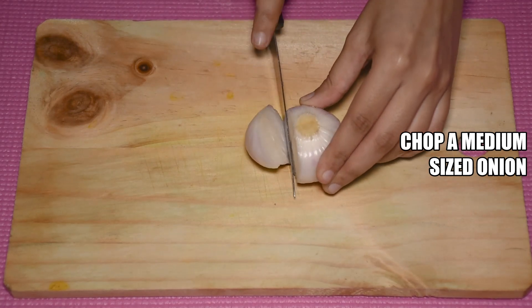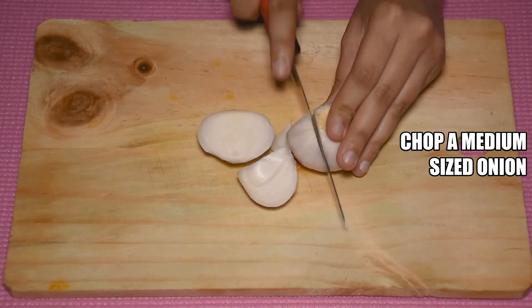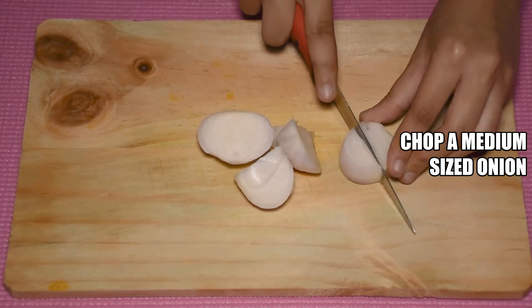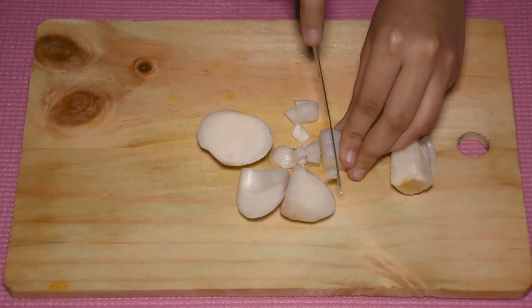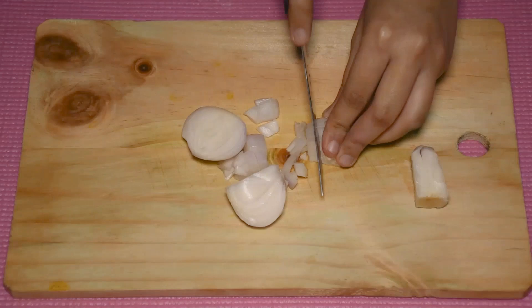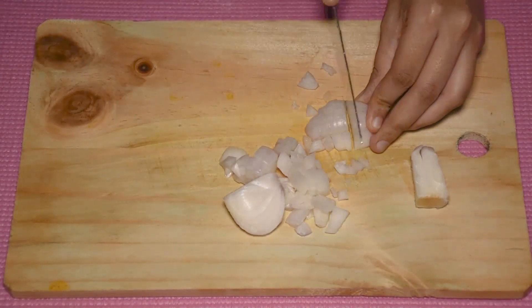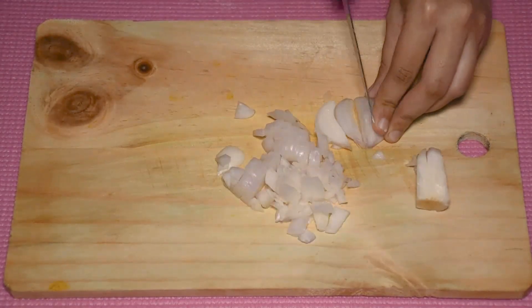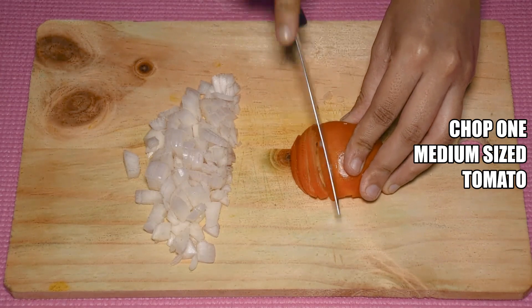Next, we will add 1 medium sized onion. We will chop the onions into small pieces. If you want, you can cut them in slices. After chopping the onion, we will chop a medium sized tomato as well.